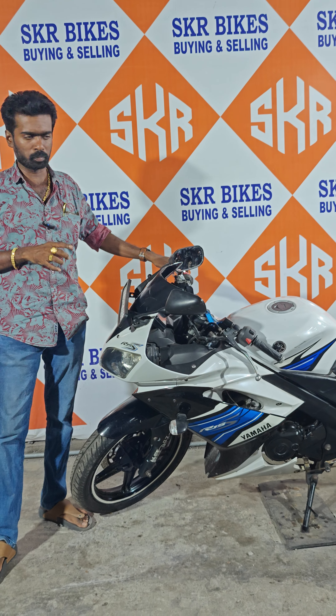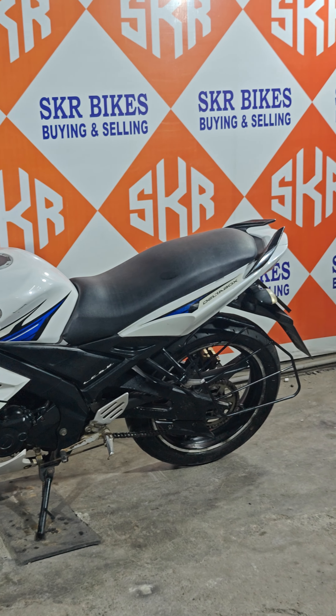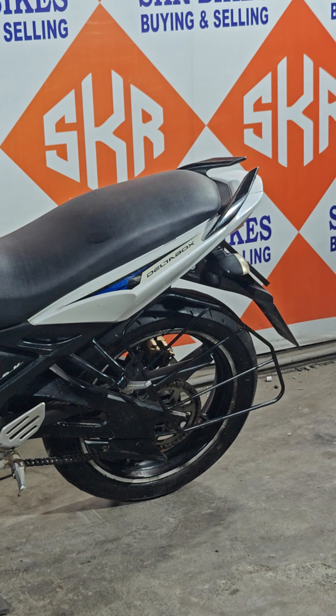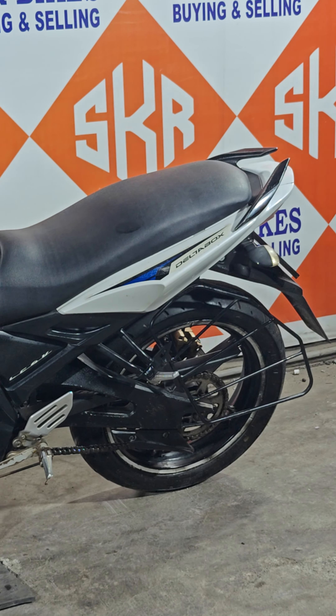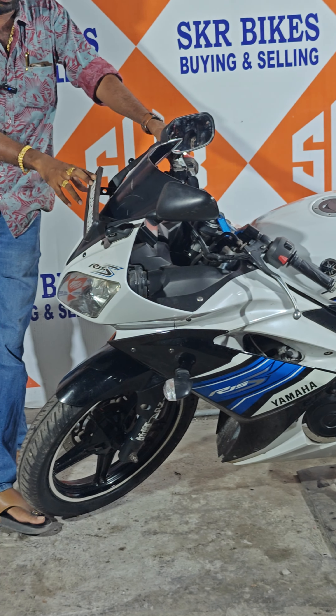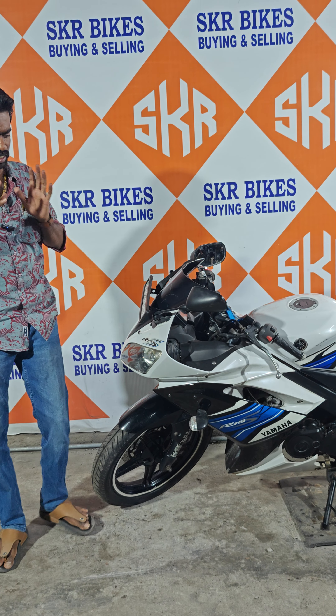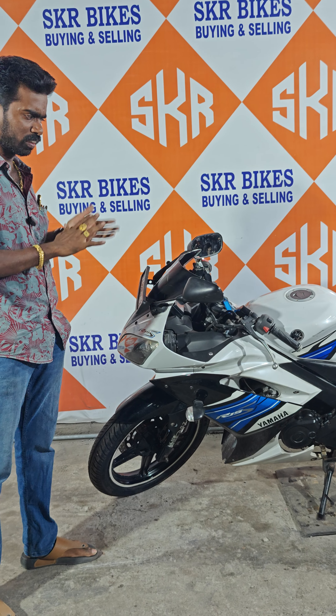The rear seat is very easy. The seat is very small. It's a normal height. It's very easy to use. The rear seat is very easy, so you can use this one.